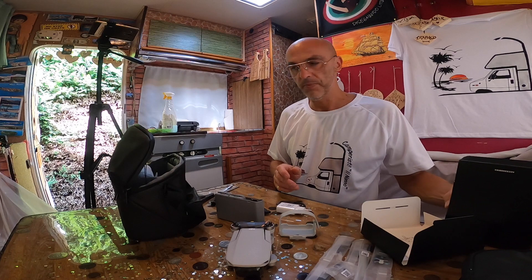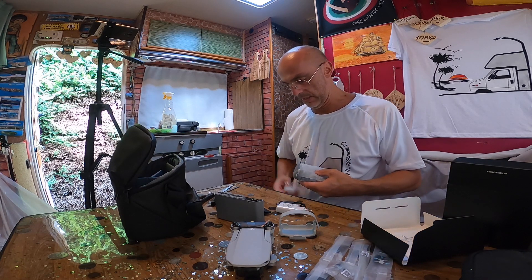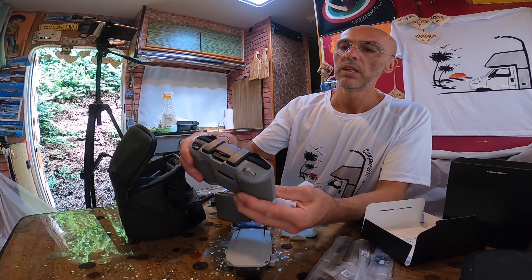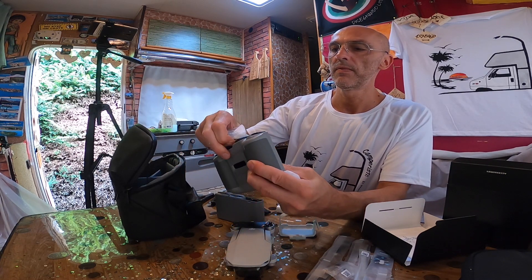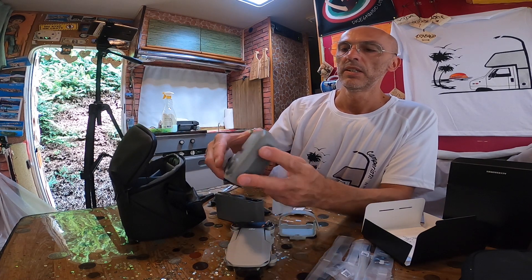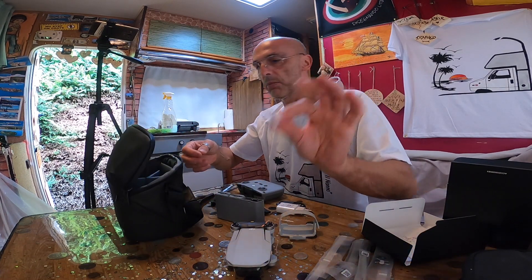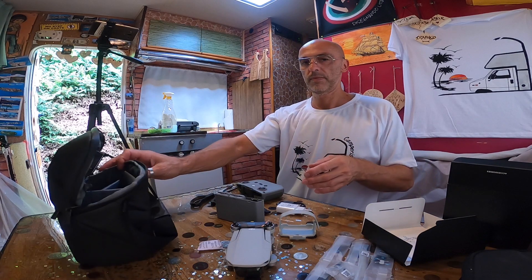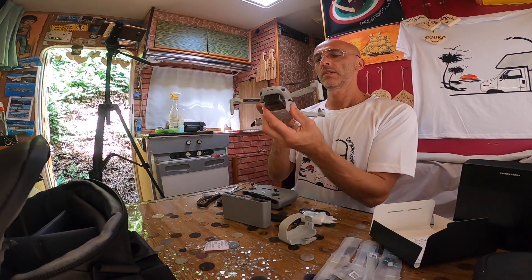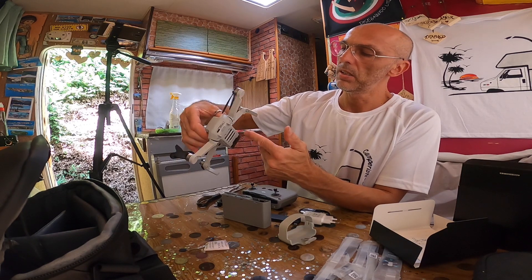Qui abbiamo il joystick. Ci sono i due joystick, e la custodia si apre così — è anti-umidità. Qui si trova la micro SD e il caricabatterie.